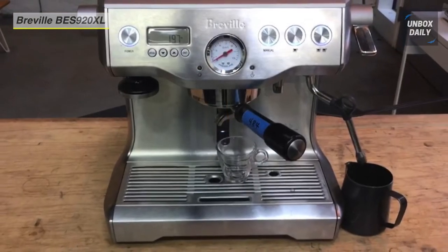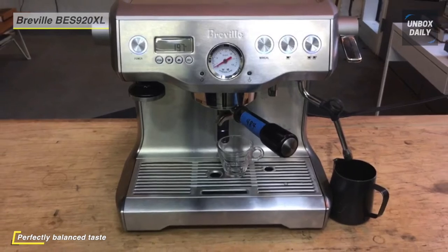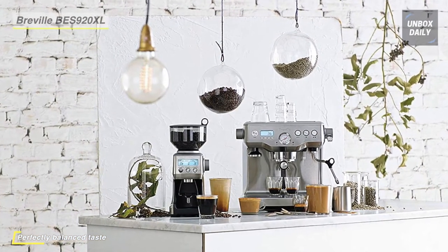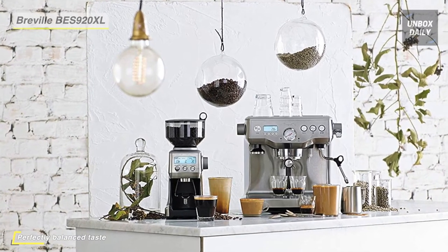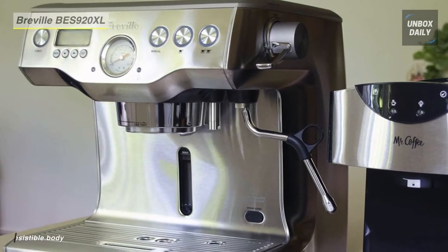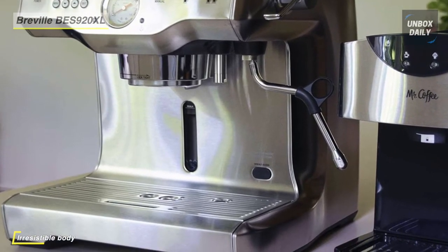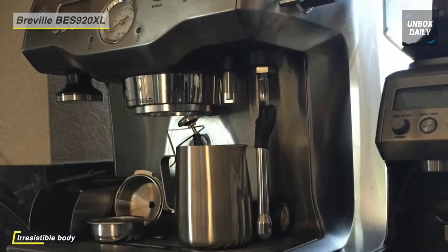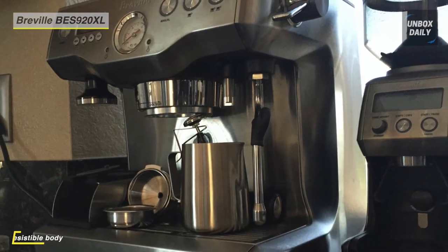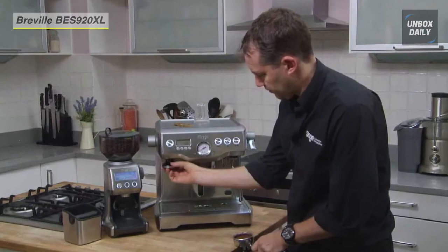Brew temperature and pre-infusion pressure and duration are all programmable. This machine has an optional auto start setting that preheats the machine at a programmed time. A top-filled 2.5 liter water tank ensures easy access. There is also a shot clock and pressure gauge to help you improve your barista skills over time. Additionally, it includes a descaling function for cleaning at home, and a razor dosing tool for precision dosing and consistent extraction.